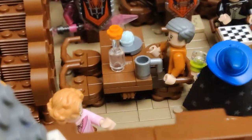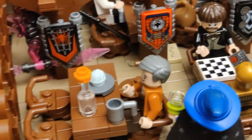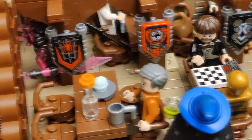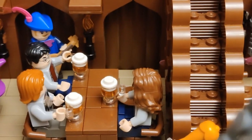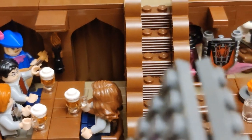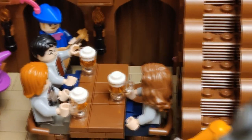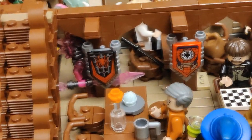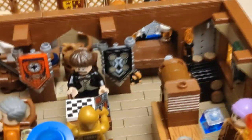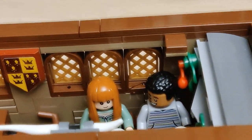Over here we have Slughorn, who is at the appropriate table, all by himself — because that's the way it is in the film. It makes sense: he will stand up, go to Harry, Ron, and Hermione, and invite Harry and Hermione to his supper party. Mr. Walbey — I think he calls him — is not really invited or acknowledged either.